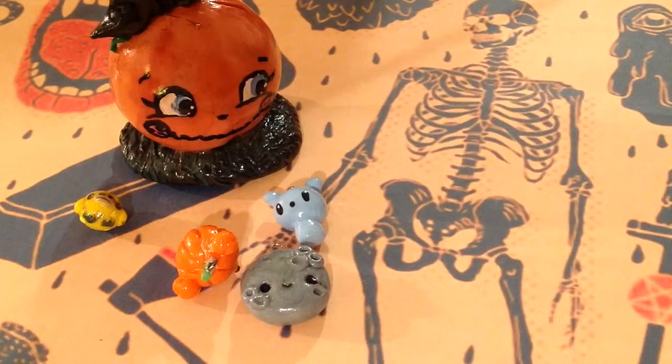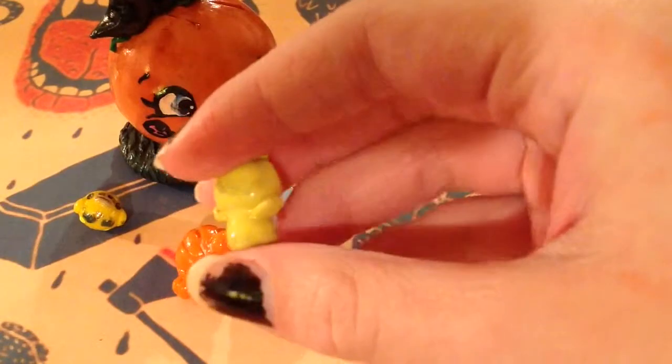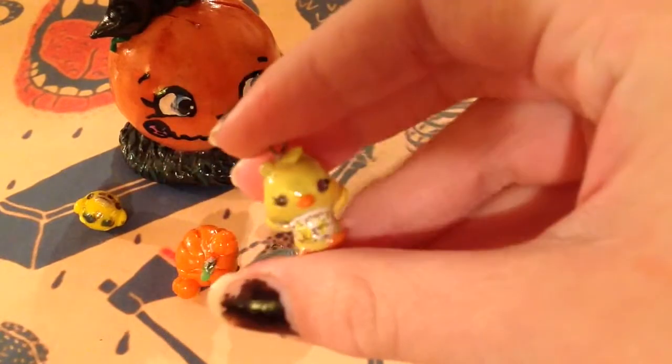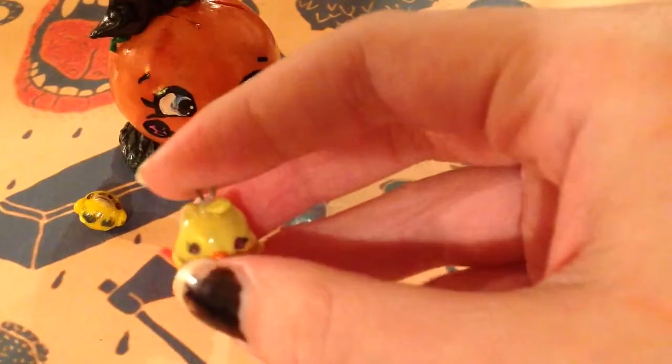Now on to things from my tutorials. First off, I have Chica from my Kawaii Five Nights at Freddy's tutorials. And it just looks like that. It came out really dirty though — I'm kind of disappointed by that. But I guess that Chica is a bit dusty, maybe.